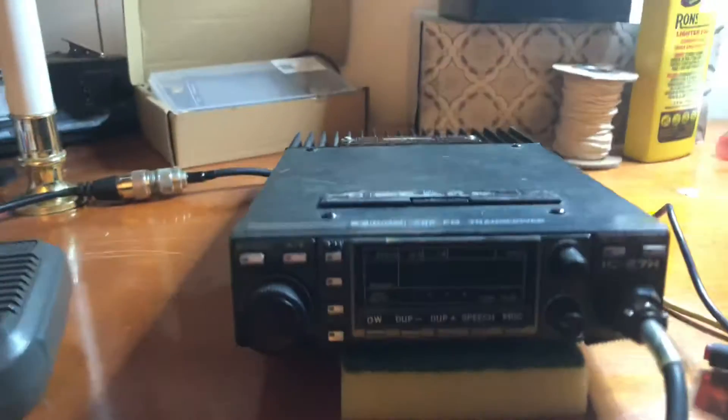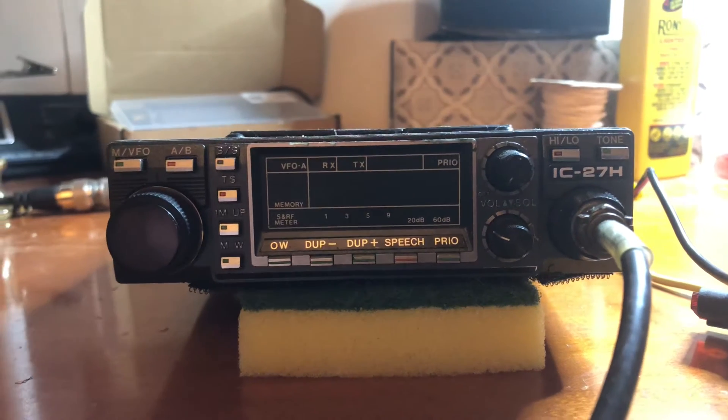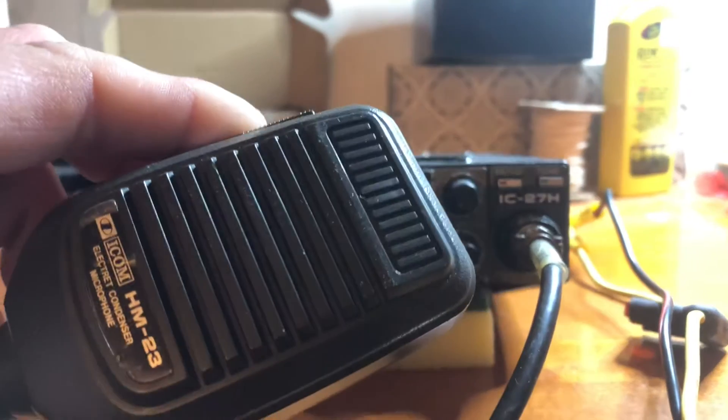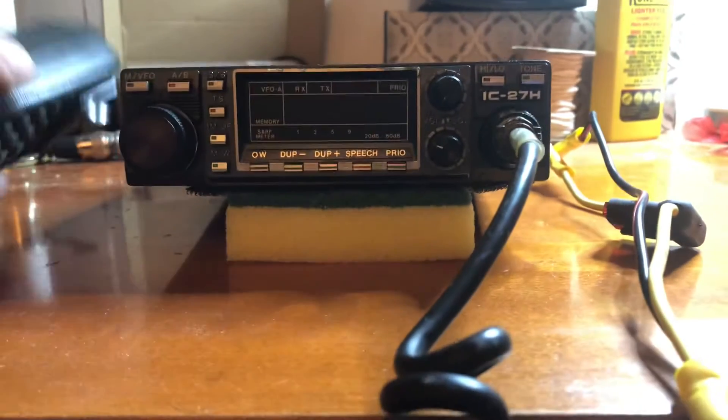Hey guys, Mike Crick at 113. Hope everybody's having a good one. This is my ICOM IC27H — an older radio a gentleman gave to me when I first got my ticket. There's the microphone for it, the HM-23 DTMF mic.